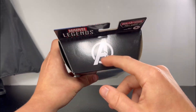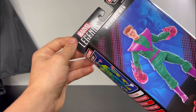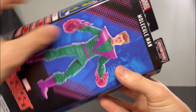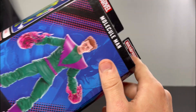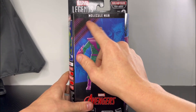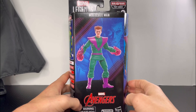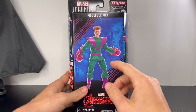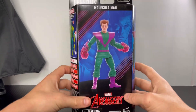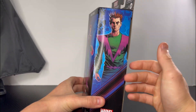Starting off at the top of the box, you get the Avengers logo. For the top left corner you have Marvel Legends Series, for the top right corner you get the Build-A-Figure Puff Outer. For the front of the box you get Monocle Man, then you get the Monocle Man figure, and behind the figure you get this cool artwork of Monocle Man. You also have Marvel Avengers on the right side of the box with cool artwork of Monocle Man.